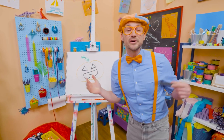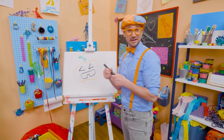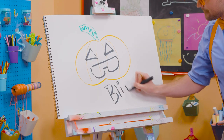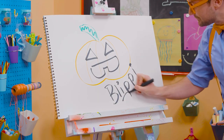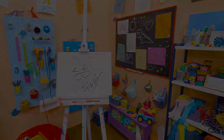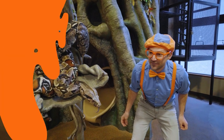Well, if you want to draw more with me, all you have to do is search for my name! Will you spell my name with me? Ready? B-L-I-P-P-I. Blippi! See you again! Trick-or-treat! Ha-ha! Blippi! Come on, everyone! Let's make learning fun!